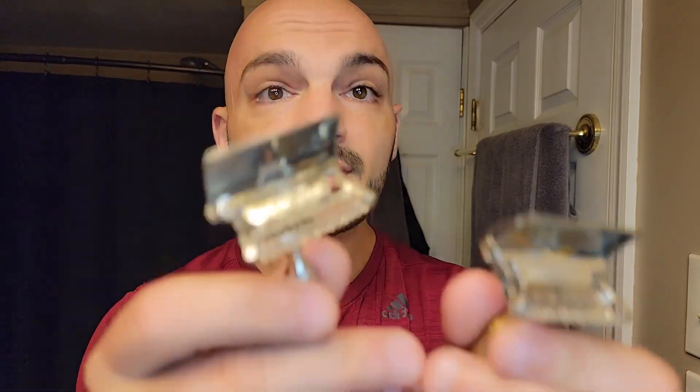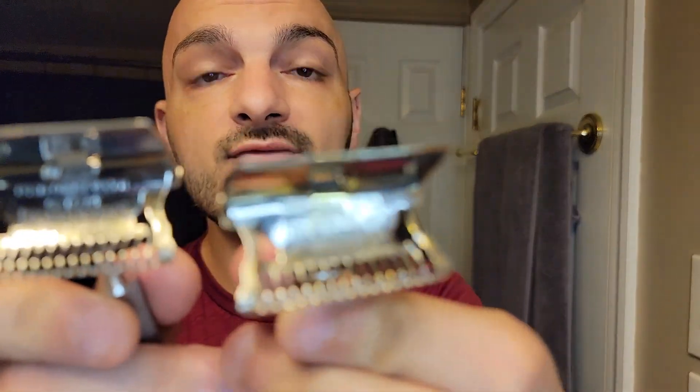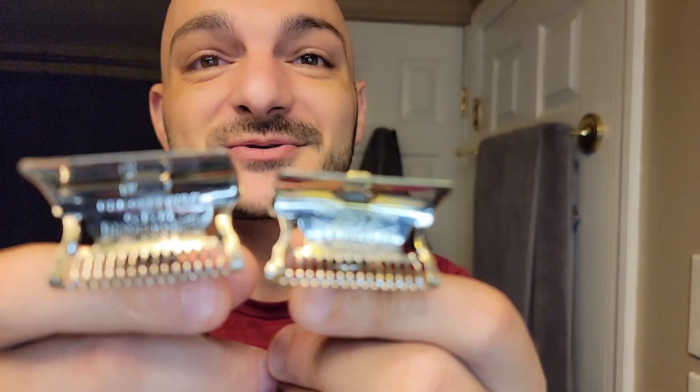I think I almost prefer the no-bevel so far, but we're going to find out — I haven't used this one all that much. They did have an open comb variant for one year, the first year. I don't have one — it's what they call the GOAT, the best of all of them. I just don't have one of those, but I do have these and we're going to use the one on the left today.